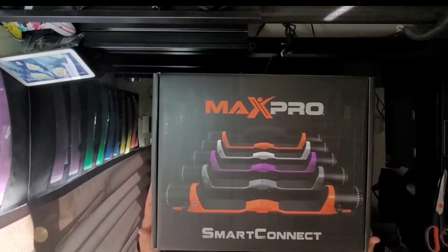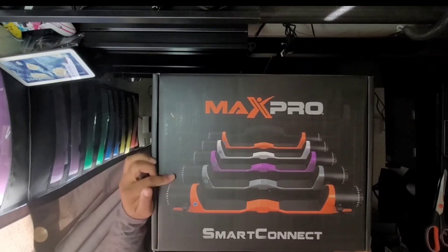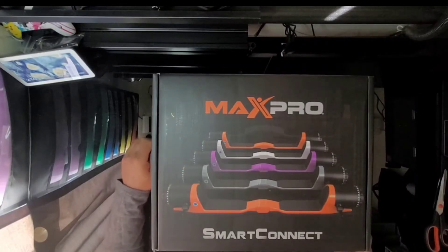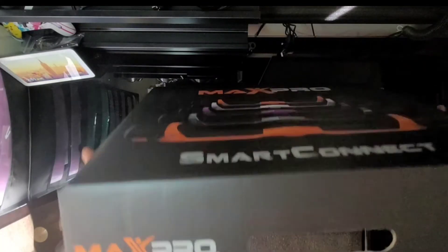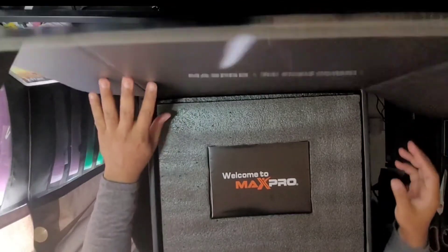The Max Pro Smart Connect. Apparently there are other colors — I did not know that. I kind of wish I got the orange one. I knew there was a silver or gray one also on the website. Did not know there was a purple one — the purple one looks actually kind of nice. But I got this one, so I'm stuck with it. It's not an issue. Again, 300 pounds of resistance versus the 40 pounds max on the Oyo.